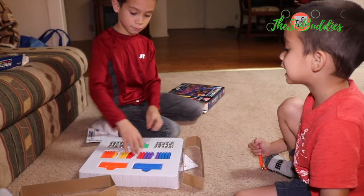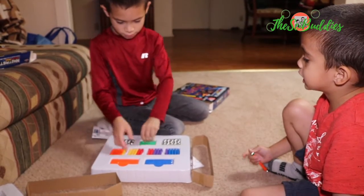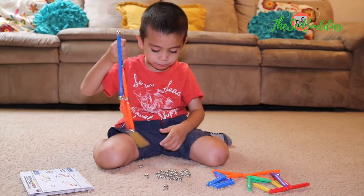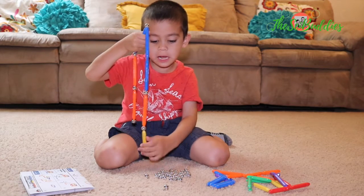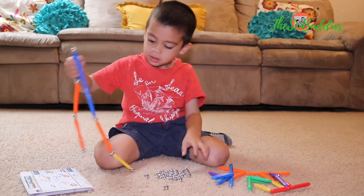Ta-da! Do you want me to open it? Okay, that's hard. I need to open it. Got you. I need to make a circle. Here.